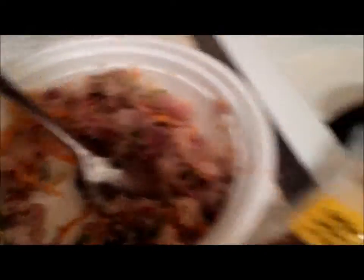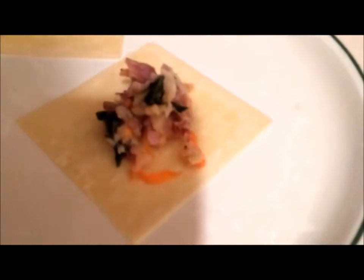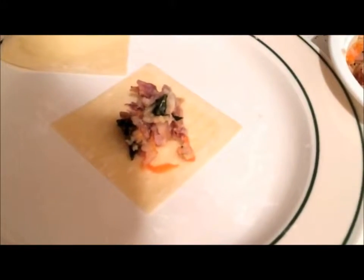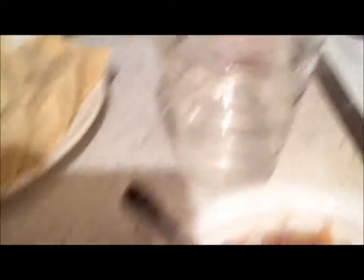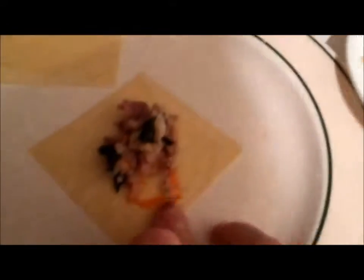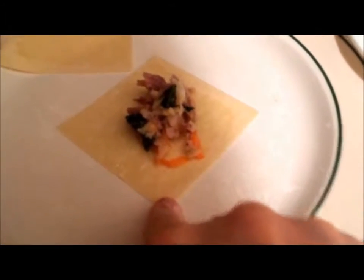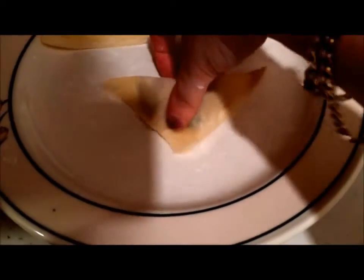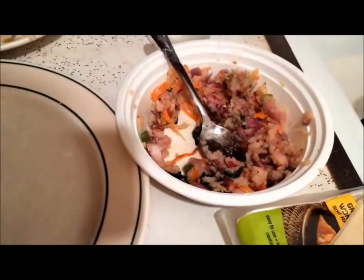I'm using the Noisoya wonton wrappers. All I'm doing is taking a small teaspoon of my filling, putting it into the center of the wonton wrapper, then wetting the edges with a little bit of water. Then I'm folding this corner over to here and pressing to seal. This is my filled and folded wonton.